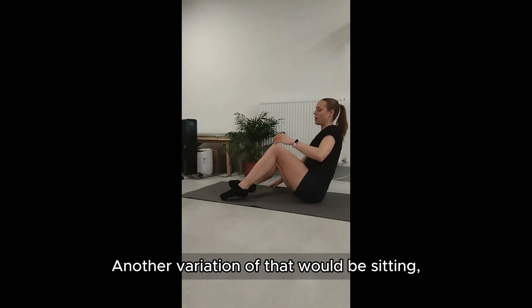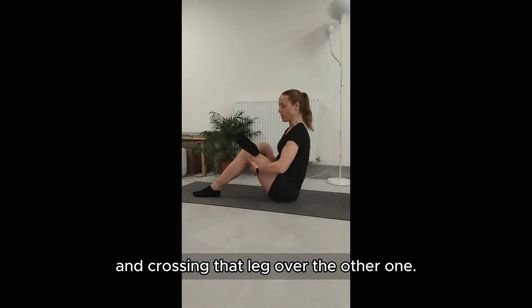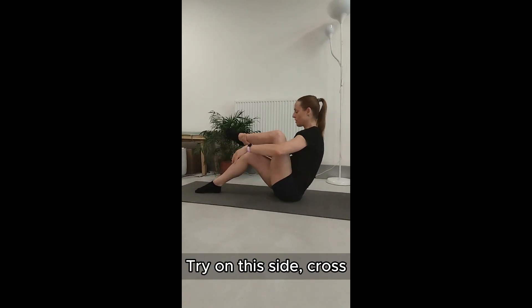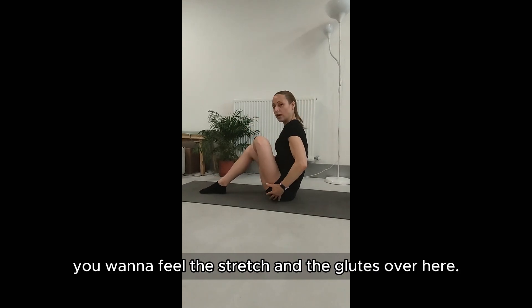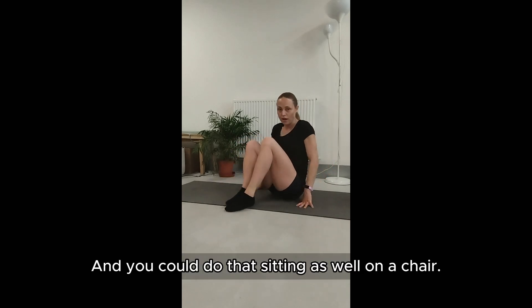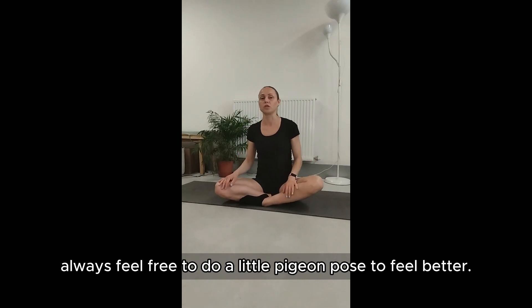Another variation would be sitting and crossing that leg over the other one. I'm going to show you on this side — cross, and you're going to feel the stretch in the glutes over here. You could do that sitting as well on a chair. So throughout the day on your computer, always feel free to do a little pigeon pose to feel better.